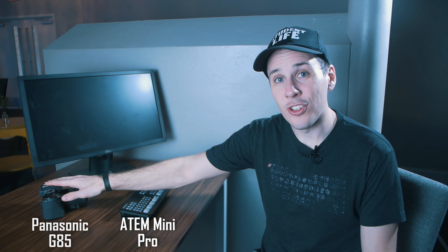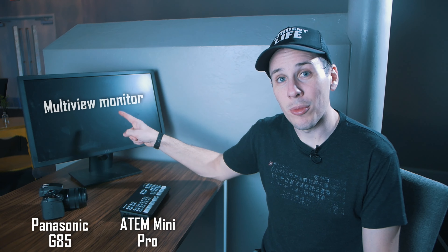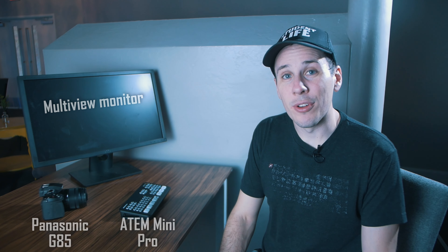There are a lot of choices you can make in gear, but if you're just starting out, I'm guessing some of your thoughts are along the lines of: how much do I really have to spend to make sure I'm getting a quality livestream? Well, I'm going to show you a setup today that costs just under $1,000. It centers around the ATEM Mini Pro, the Panasonic G85, this monitor for a multi-view, and your existing soundboard for audio. I'll have links to all the gear in the video description.